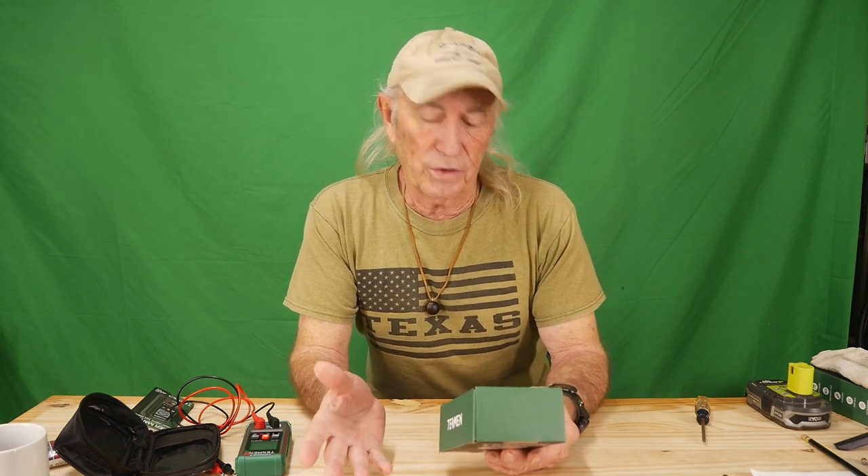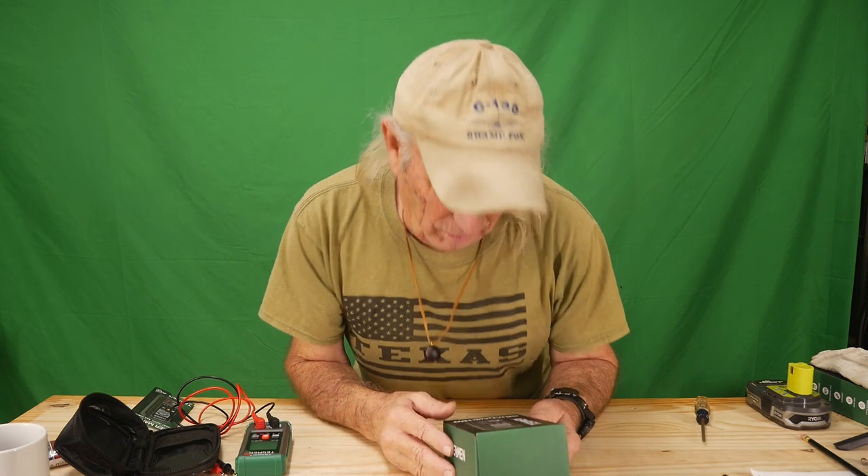Howdy folks, it's New Tool Monday and I've got something that was sent in here by Teshman. It's a multimeter but it has artificial intelligence — a smart digital multimeter. What's a smart digital multimeter? Let's find out.